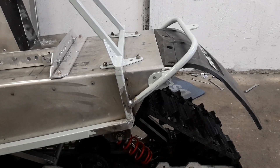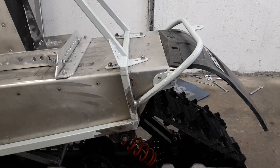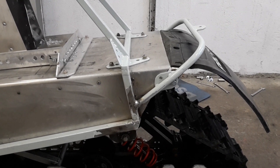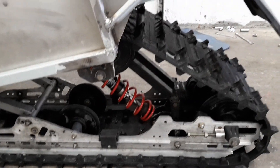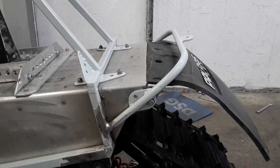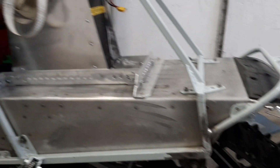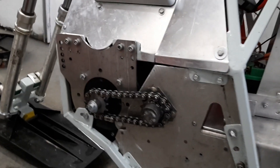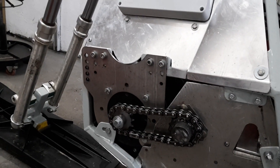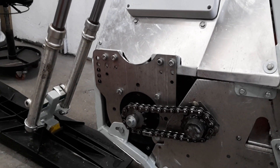I weighed the whole snow cross and it's down to 143 kilos. So the rebuilt suspension and the shortening made it 6 kilos lighter. Now I only need the new battery pack. And I also found a new engine plate in aluminum, which makes it 2 kilos lighter. I'm happy with this build.